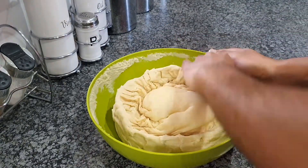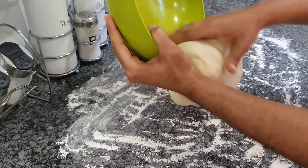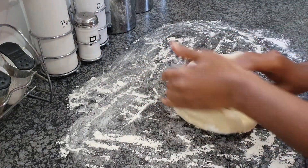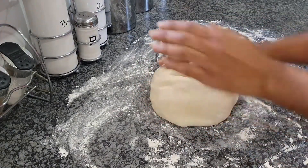Now I'm going to check my dough to make sure it has risen — and it looks so great! Then we're going to take it out of the bowl, flour the surface, and do the same thing we always do: knead, knead, and knead some more.